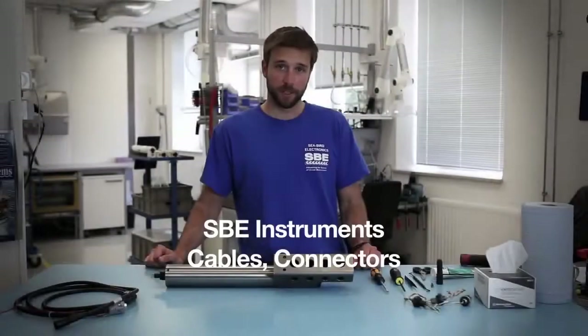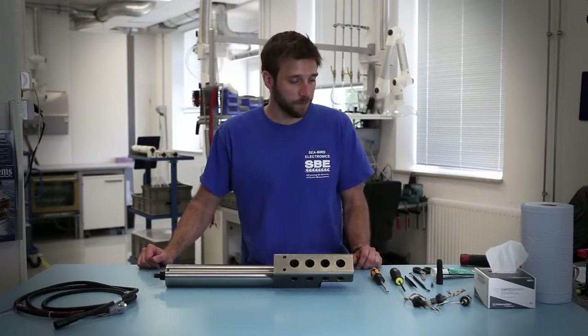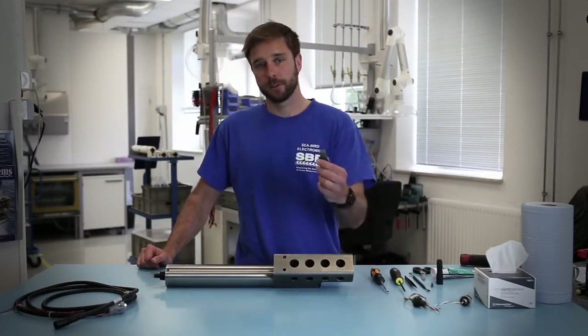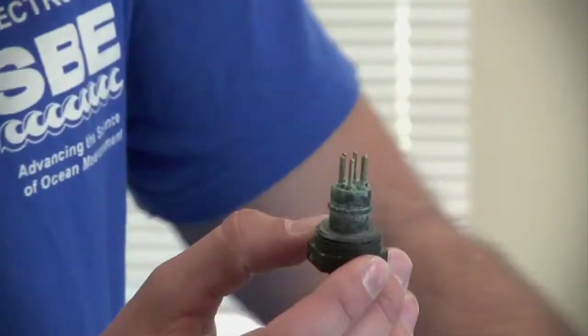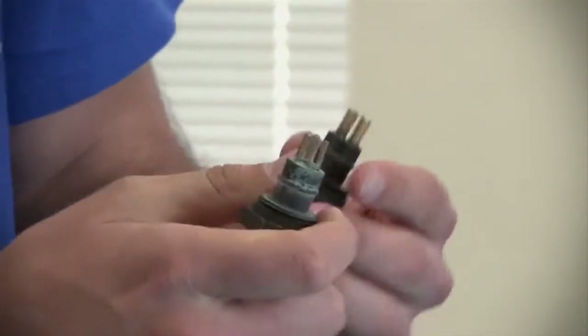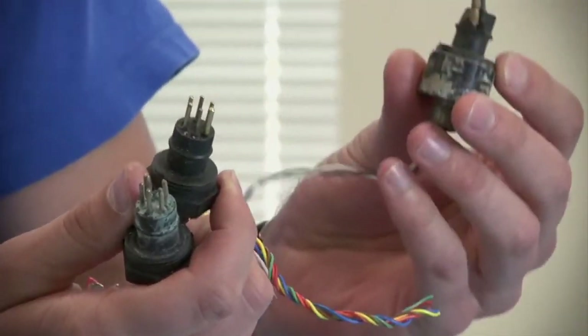We'll now talk a little bit about the cables and connectors for Seabird instruments. Some of the problems that can occur are when connectors go bad. Connectors can go bad for various reasons. Here are a couple of examples of corrosion, more corrosion, and some broken pins.